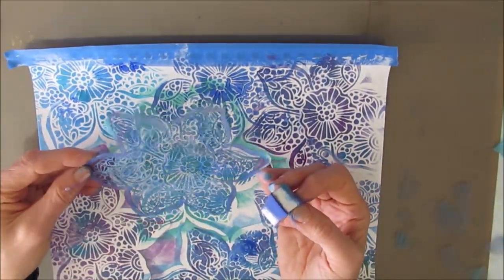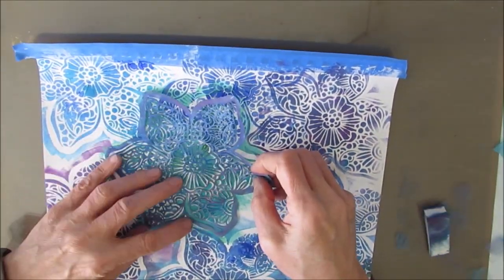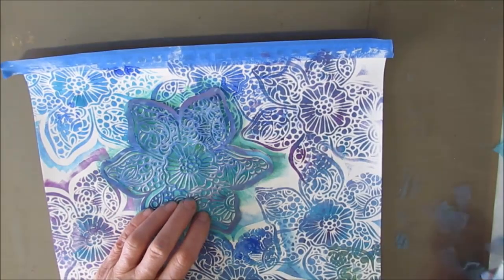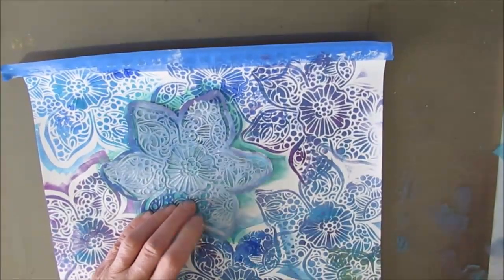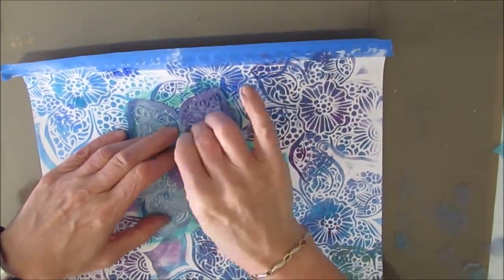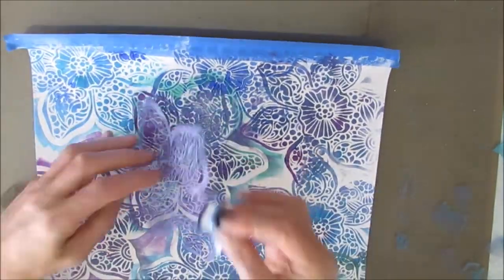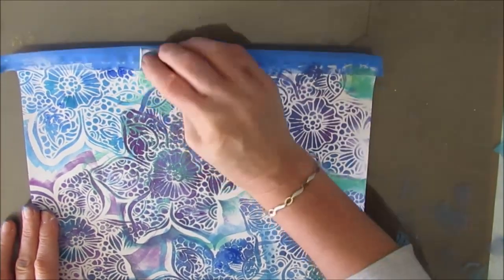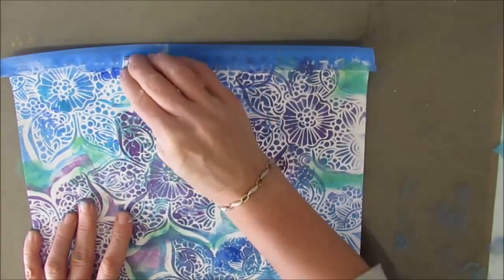I didn't like that green there - it just seemed out of place. So I'm stenciling over top of it. I come back and put gesso to white it out, and then come back with colors more in the purple blue tone. If you don't like something, you can get rid of it. I'm loving the look of this, adding a little bit of green in the white spaces, thinking floral.